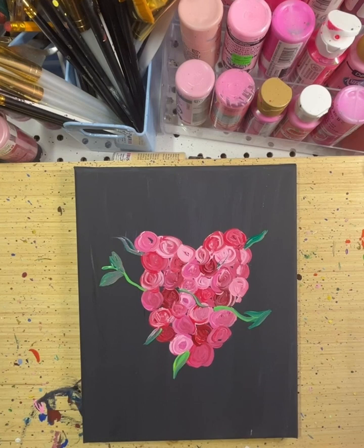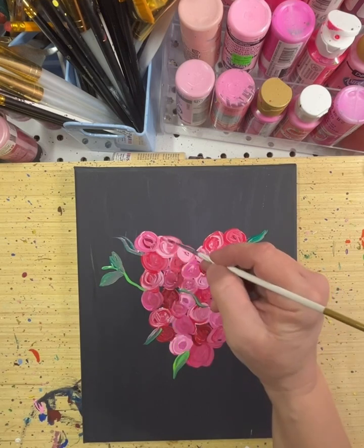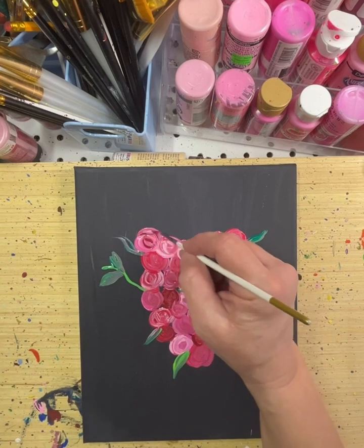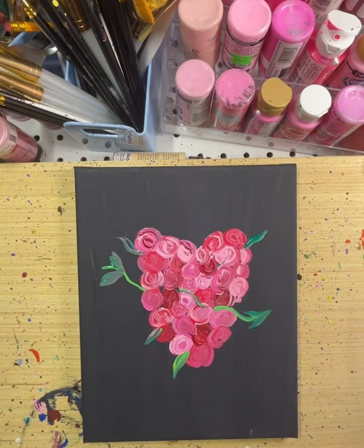It looks a little more like a heart now, with our vivid imaginations. There — okay, that's what we're gonna do today. O for Owen is what I sign, and then L and B. Thanks so much for watching. Have a great rest of your day. Toodles!